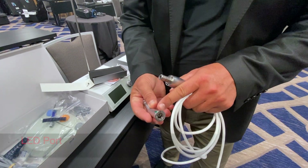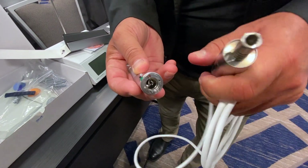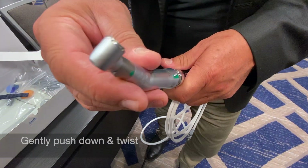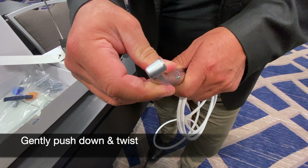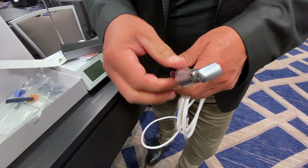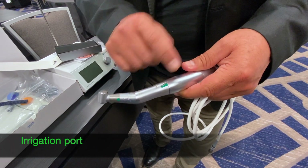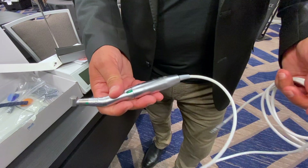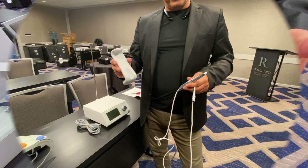The beautiful thing about it is here's your LED port, and this is the engaging mechanism into that area right there. So what you do is gently push down and twist, and you'll find the mating surface and mating points of the connection. This is your irrigation port right there — you simply put your irrigation right there, run your handpiece ahead of time before you use it, and there's your micromotor put together.